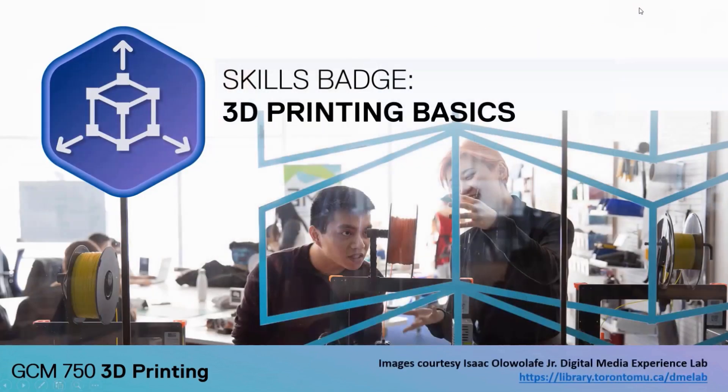In a field that changes as rapidly as 3D printing, there's always new things being added to the course. In the fall semester of 2023, we teamed up with the Digital Media Experience Lab on campus to provide a skill badge in 3D printing to those that met the requirements. Badges like that can be displayed on your LinkedIn profile or placed in your resume to show specific, real skills that you've acquired.